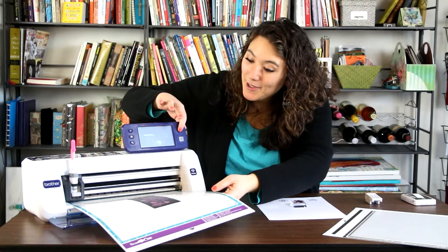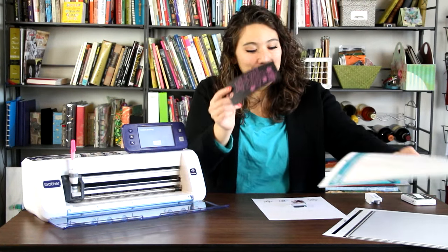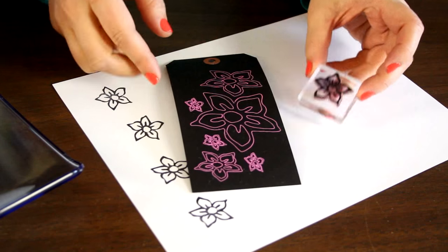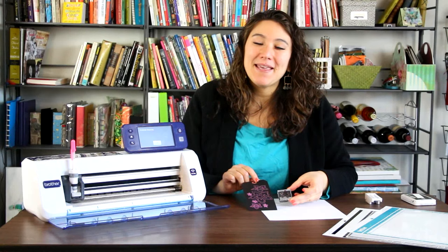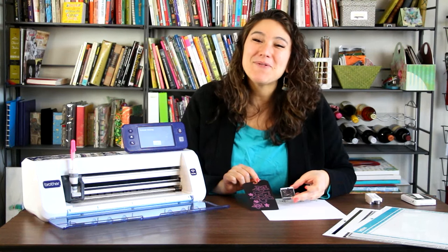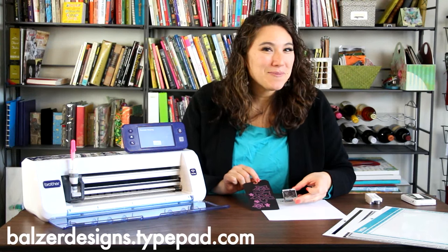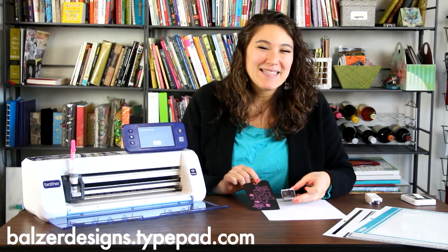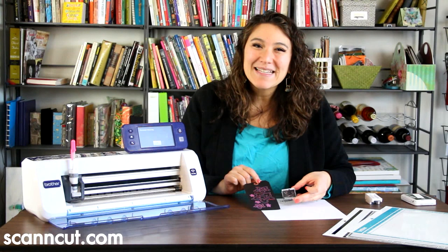Now that my tag is done, I'm going to go ahead and unload it from the machine. I'm simply going to peel my tag right off the mat. Look at how cool that is — from a simple stamp into all sorts of drawn designs. You can pick any pen, any color, any surface, any size. Super easy. Thanks so much for watching. For more tips, tricks and tutorials, be sure to visit my blog at BallsRdesigns.TitePad.com and of course the Scan and Cut website at ScanandCut.com.